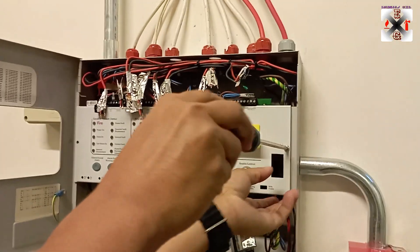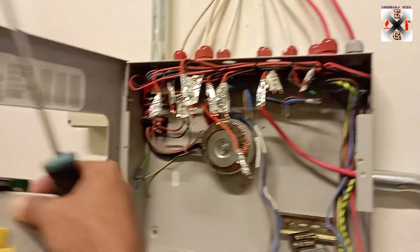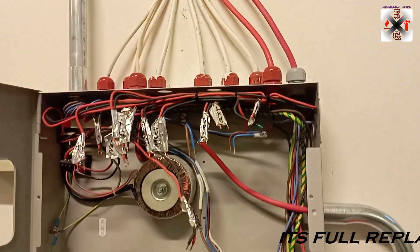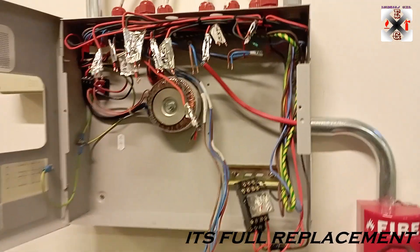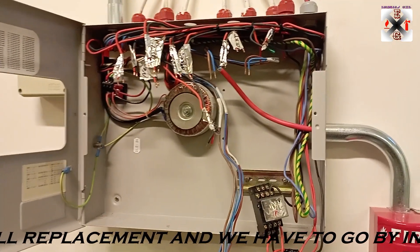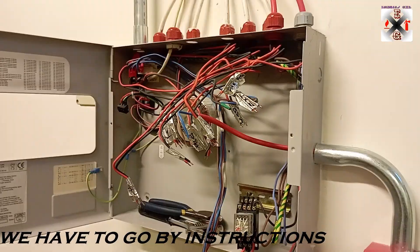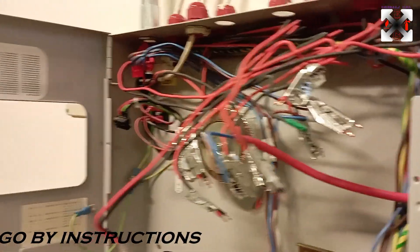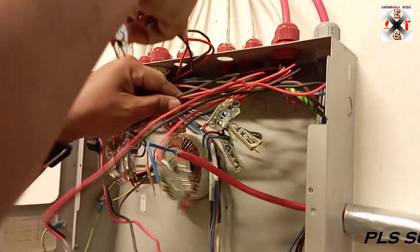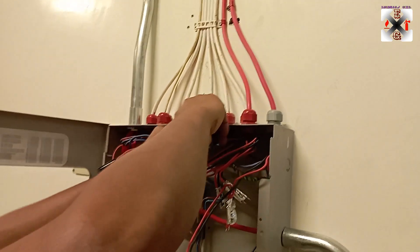So you can remove the motherboard and it will just be left with the transformer. We will open up the cables and remove them out, then we are going to remove the enclosure as well so we can install the new one. We could keep the old enclosure and put the new board there, but the client doesn't want it like that, so we will change the enclosure too. We remove the cables one after the other, straightening them up, then open the rubber gland and pull out the cables, then move on to the next one.